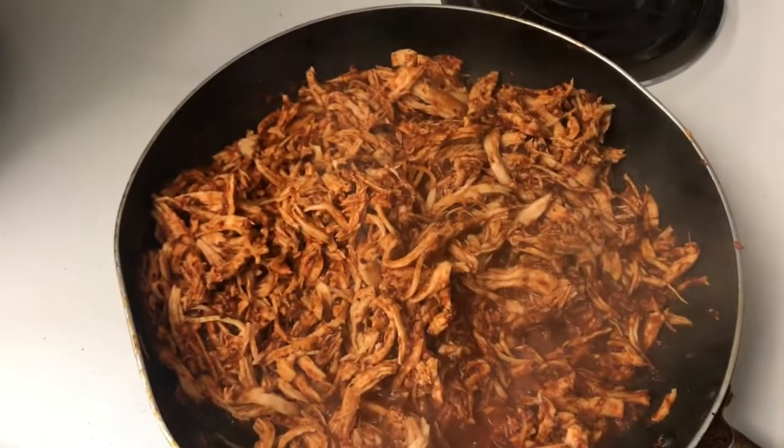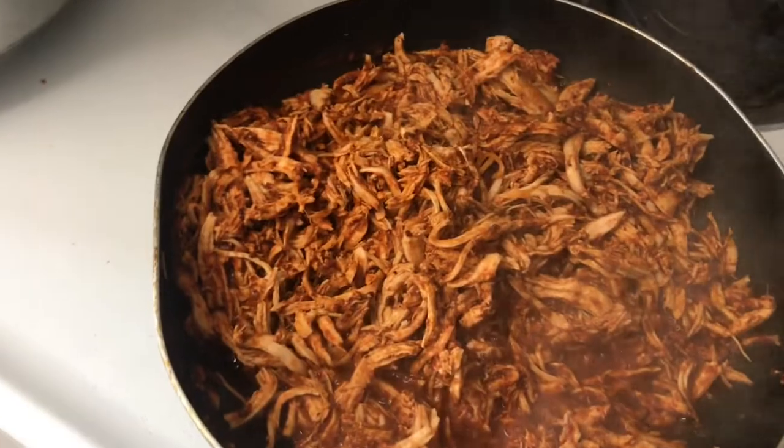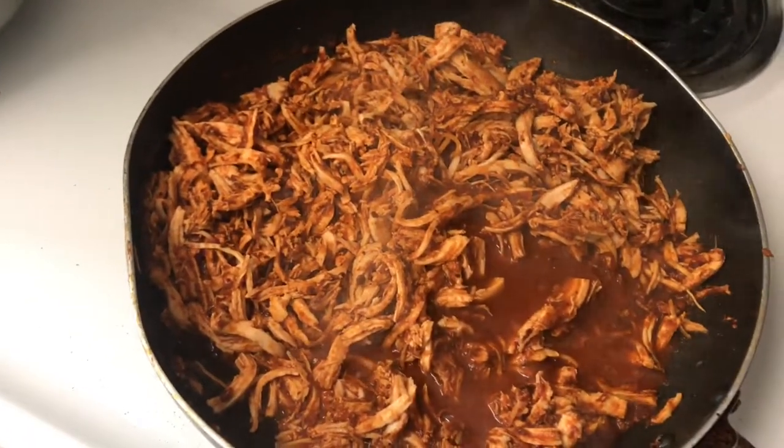Add your chipotle sauce and your chicken — it should look a little bit like this. I like it more juicy so I'm gonna add a little bit more water, and then we're just gonna start mixing it. When it's done I'll be right back.